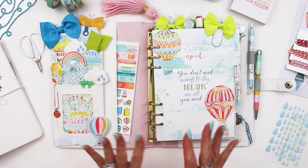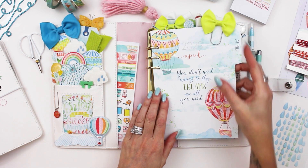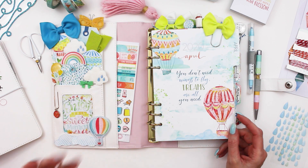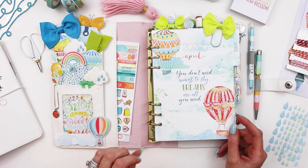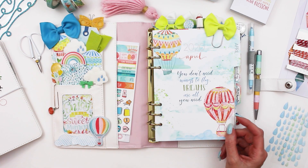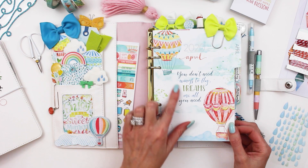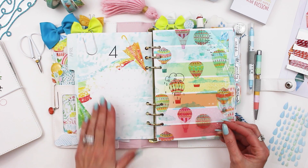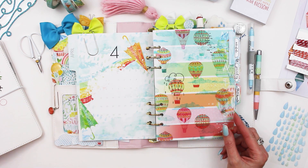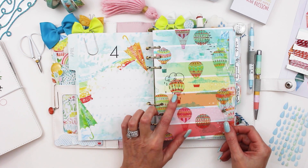I just tucked in some of the sticker sheets. This is going to be a short one — I'm a little tight on time this month, but I did want to show it to you. I also try to leave everything blank so you don't get distracted by my bad handwriting. I wanted to use some of these pages so I needed to get this video up. This is April — 'you don't need wings to fly, dreams are all you need.' There are some beautiful, timely quotes in here, and a lovely little overlay with hot air balloons from the classified memory keeping kit.